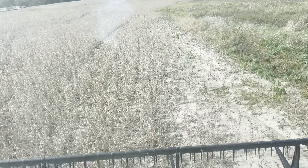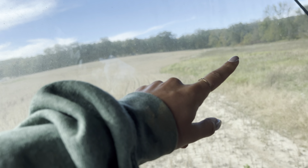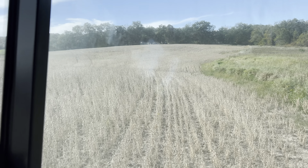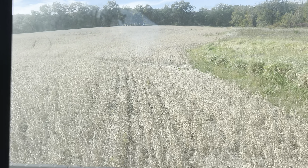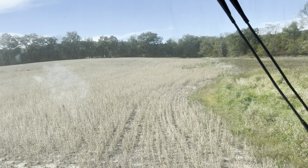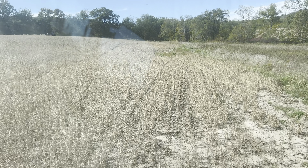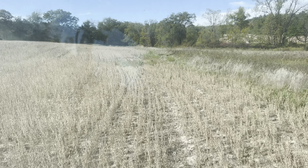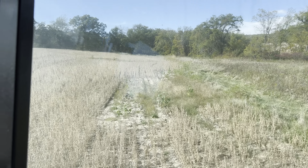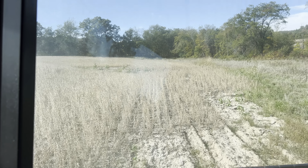This is a field where I almost experienced my first time getting stuck all by myself. Right up there there's a spring that comes in and runs all the way down to here. The ground is looking a lot drier than when I planted it. You can see where I went around the wet spot — and over there somebody rutted this all off.